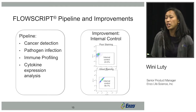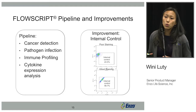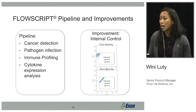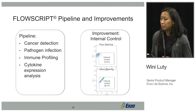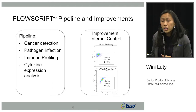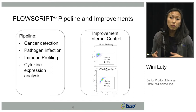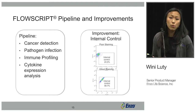We also have an internal control in development — a staining control to show that you've properly permeabilized and hybridized your cell. Your internal control should always be positive when using FlowScript. It will be a different color than your probe of interest, so you add it at the same time you're hybridizing your target.